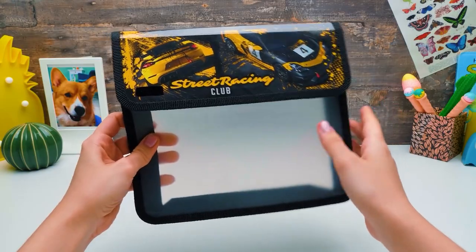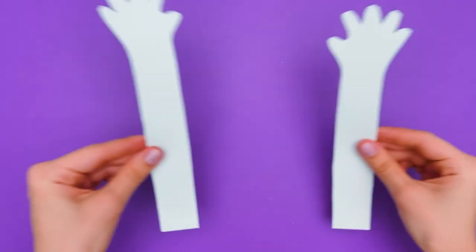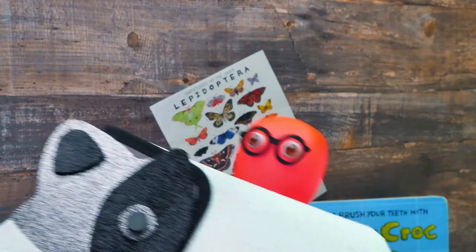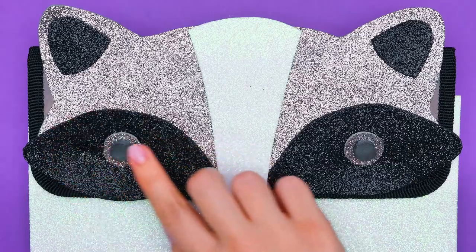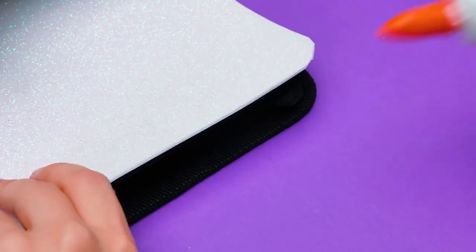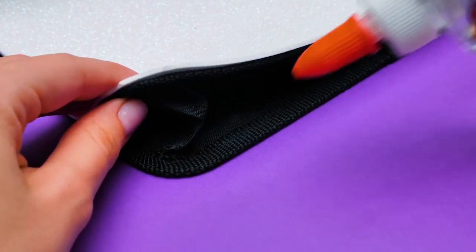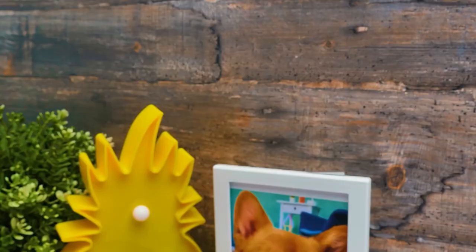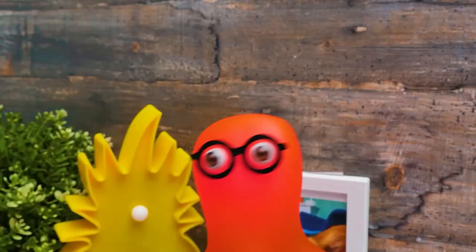Guys, this is gonna be our last craft for today! That's why you asked for so many sparkling details! While I'm busy here, can you glue them? Sure thing! We need to figure out the way to close our unusual binder — this time, instead of velcro, we'll use magnets! Looking good! I'm already done! It looks like you enjoyed making this! Check out this cute little buddy, guys — let's give him his paws! One goes here… and another one goes right here! Now we can close our binder! If the binder is closed, it seems like our raccoon is closing his eyes — like he's playing hide-and-seek! It's too cute to be true!